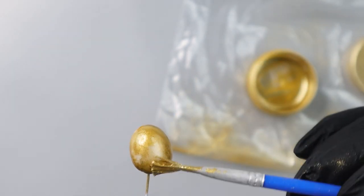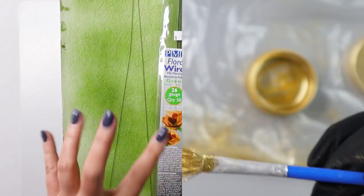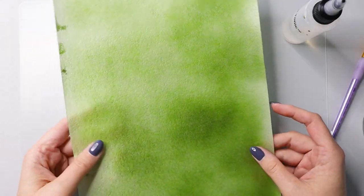I'm going to paint my olive stems as well, because I want them to be fully golden. I will do this to all my olives.